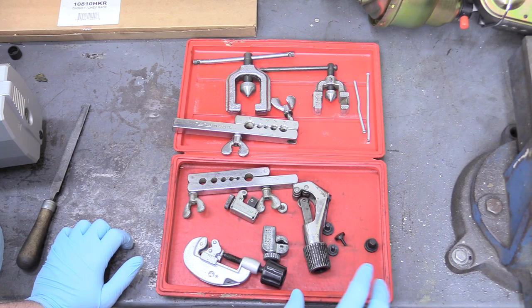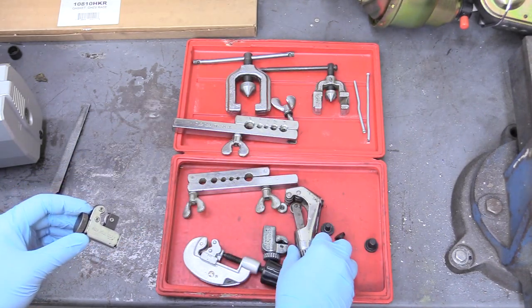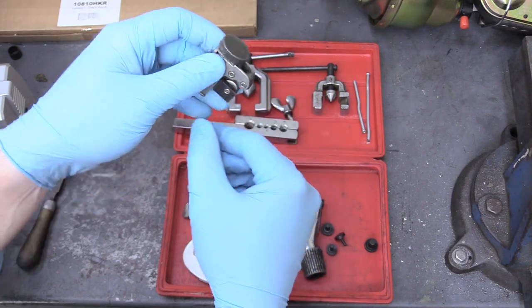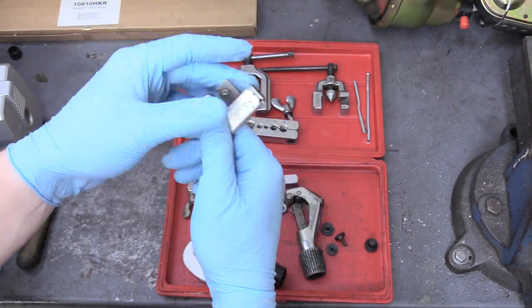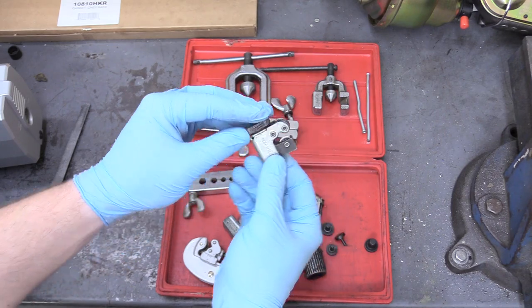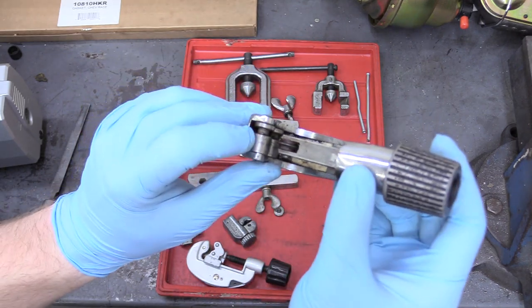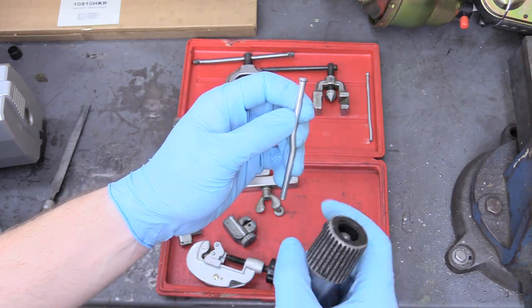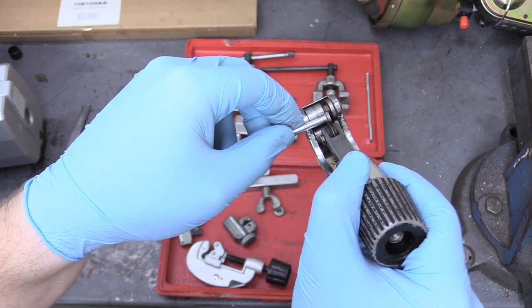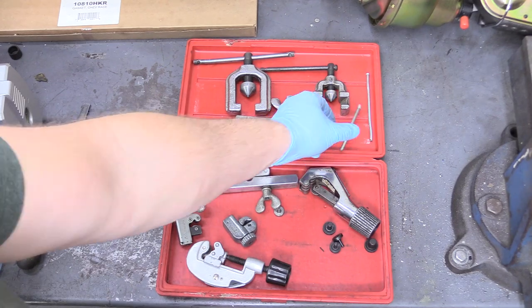The first thing you're going to need to do is cut your line, and you're going to do that with one of these. Sometimes they look like this, sometimes they look like this, but they all basically do the same thing. They have a little wheel and you put the line in there, tighten it down, and rotate it around until the line comes apart. Never use a pair of side cutters to try to cut a line — always use one of these rotational cutters. This one's cool because it'll bail you out if you forgot to put the flare nut on; it will cut it off as closely as possible.